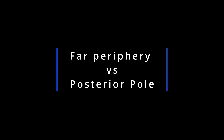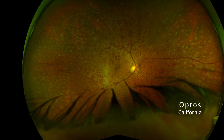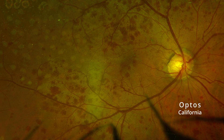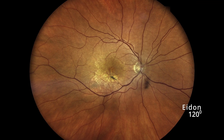Question number one: how much do you need periphery? Optos is amazing in visualizing the periphery, but it somehow sacrifices the resolution of the macula. That's why in patients with macular and peripheral conditions like AMD and diabetic retinopathy, we ended up doing fluorescein angiography and photos on the traditional fundus camera, while the periphery was imaged on Optos.